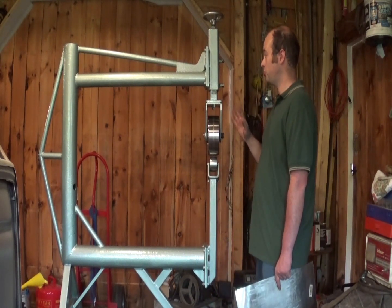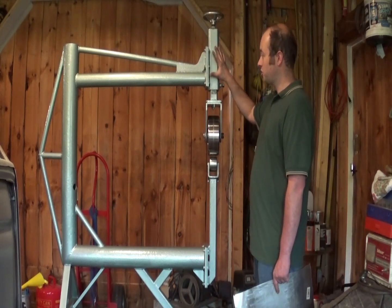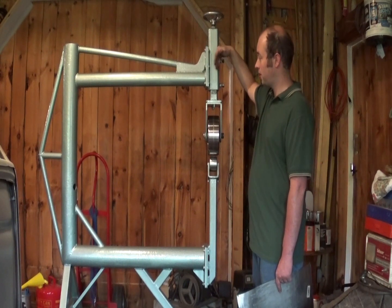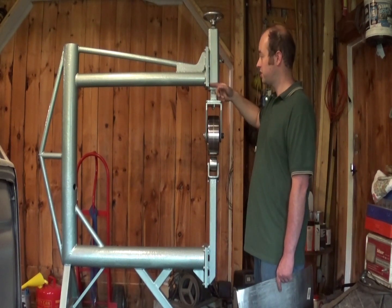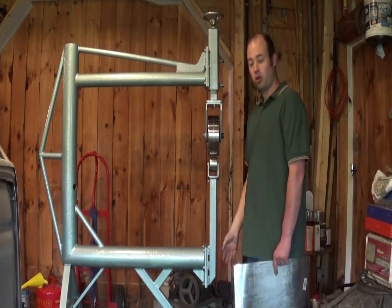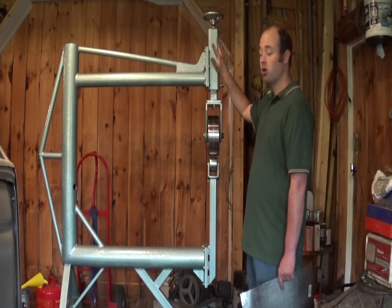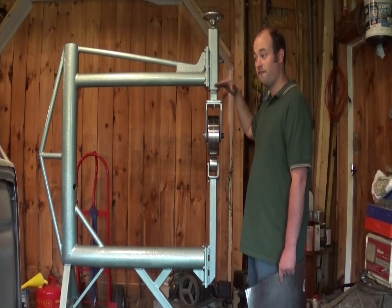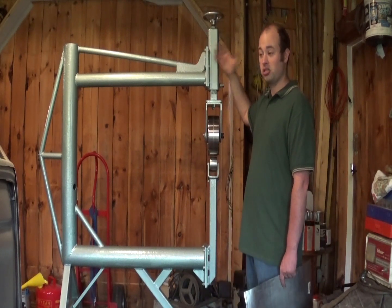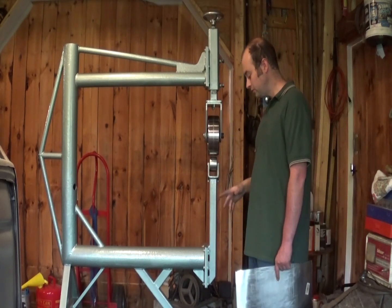One more thing to say about this assembly before we get into actually building it. The upper adjuster bolts onto the top of the frame using these two plates. One plate is welded to the frame, one plate is welded to the upper adjuster, and I use six bolts to bolt it together. It's the exact same arrangement down here to bolt on the lower die holder. The reason is, if I ever have to do work on this upper adjuster, or someday I decide I want a fixed upper wheel in a lower adjuster, it makes it really easy to take this apart — I just unbolt it and bolt whatever else on.